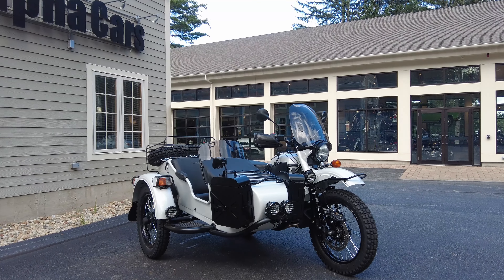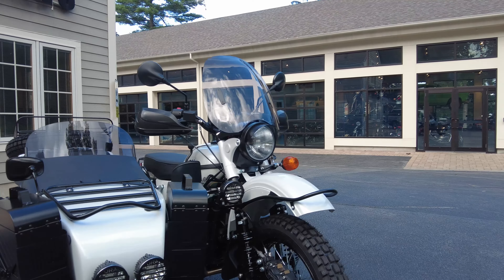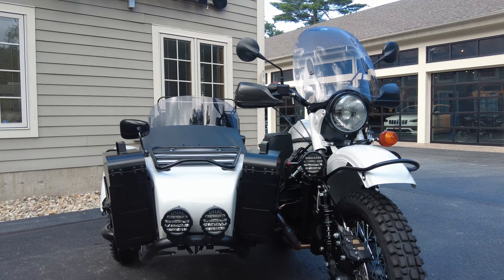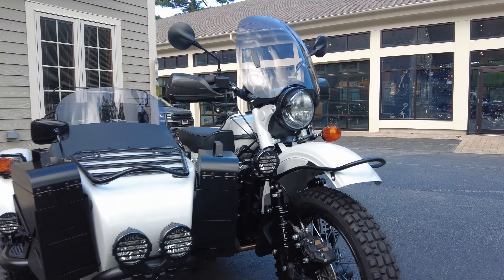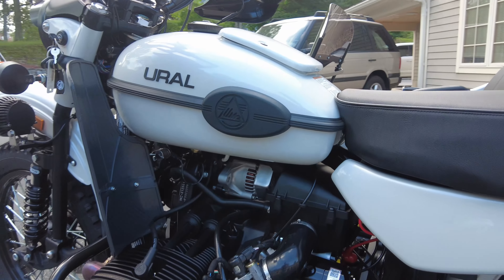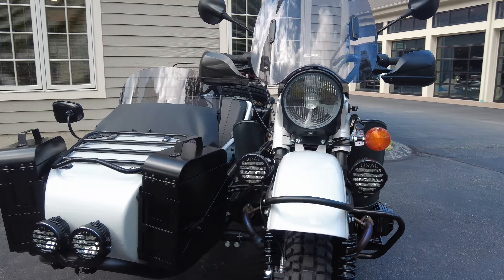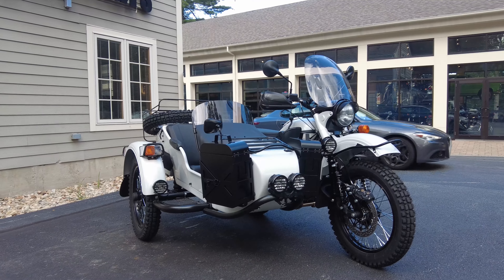Let's start by briefly covering what a Ural is. This is a sidecar motorcycle with on-demand two-wheel drive, and it comes from the factory with a sidecar. It's not designed to be used without the sidecar due to the front suspension design and geometry of the bike. It's a 750cc horizontally opposed two-cylinder with a modern fuel injection system. It's a five-speed, technically speaking, but it has four forward gears and one reverse gear — that's right, a two-wheel drive sidecar motorcycle with a mechanical reverse gear.